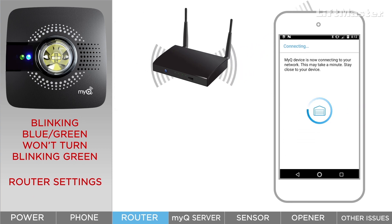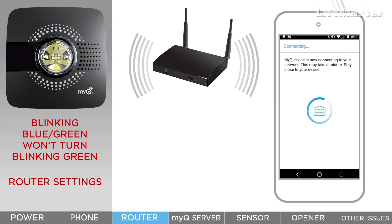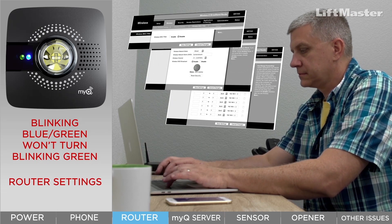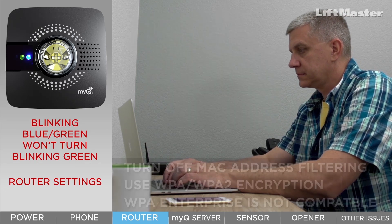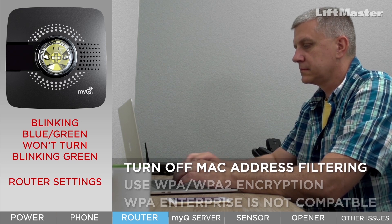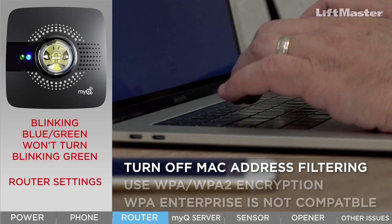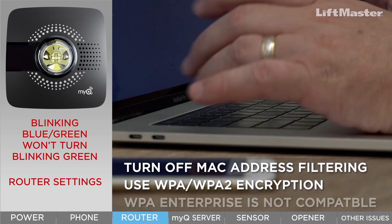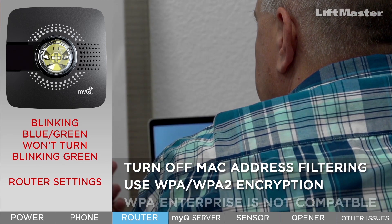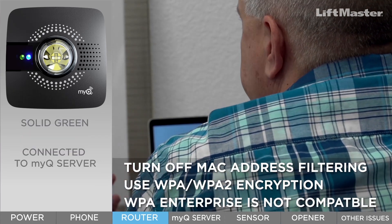Blinking blue and green lights mean the hub is attempting to connect to the router. If your hub lights continue to blink blue and green and never change to blinking green, this is usually because of the way your router is set up. If your router has MAC address filtering turned on, turn it off — this is sometimes the case for Apple routers. If Wi-Fi encryption is set to something other than WPA or WPA2, this can cause issues. Change your encryption settings to WPA or WPA2. The smart garage hub is not compatible with WPA Enterprise.